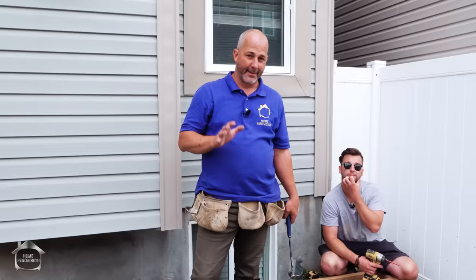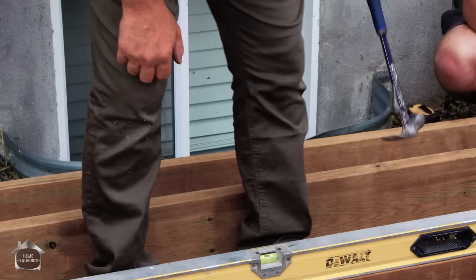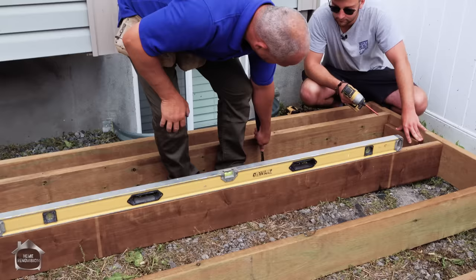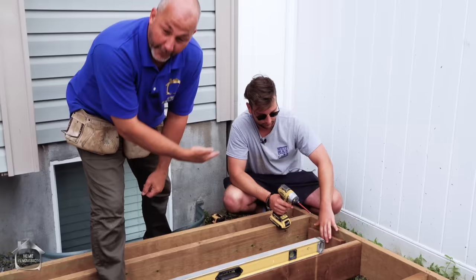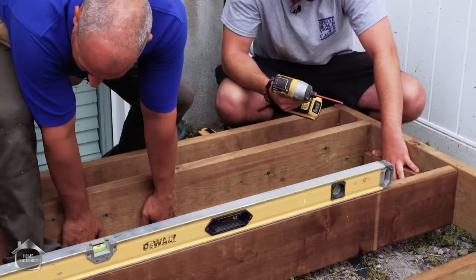The fastest way to level off a ground-level deck is to put your level on the board, find your high spot, and get the bubble right between the two lines. I lift the corner a little bit until I like it, then Matt drives a screw from the separate block into the lumber to transfer the load to the ground. Once it's leveled off, we'll come back with nails and fire in a bunch to give it the strength we need.